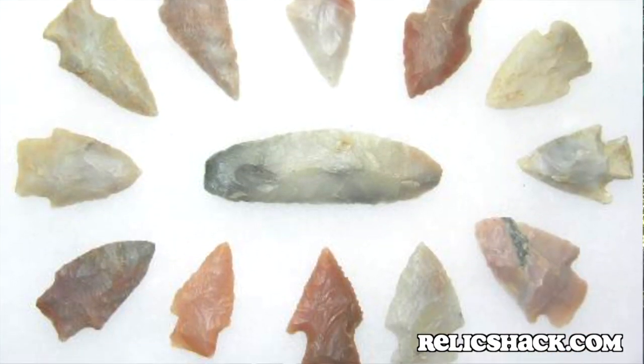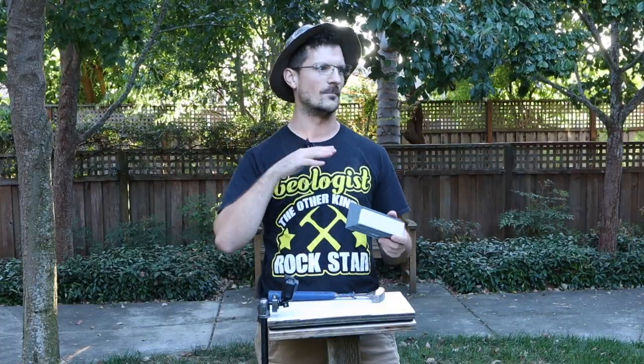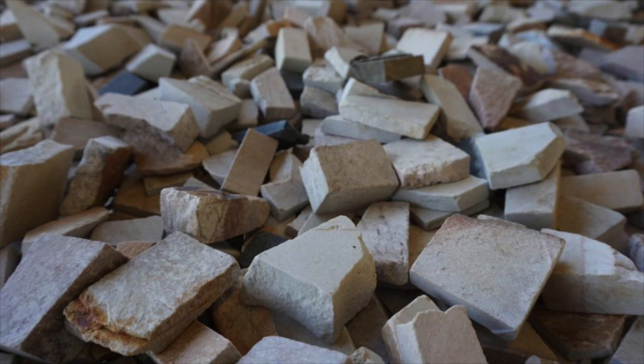Native peoples used it for arrowhead tips and for their tools. And later, when European settlers started to move into the region — namely French trappers — they would use the rock as a sharpening stone, sharpening their metal tools, metal axes, and traps. Today it is still mined commercially as one of the most popular sharpening stones. Anyone worth their salt knows if it's not an Arkansas stone, it isn't really worth it.